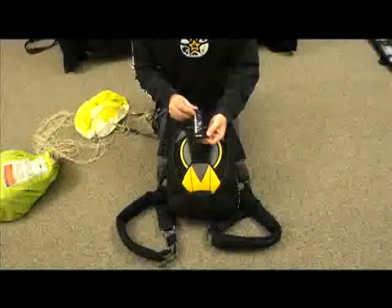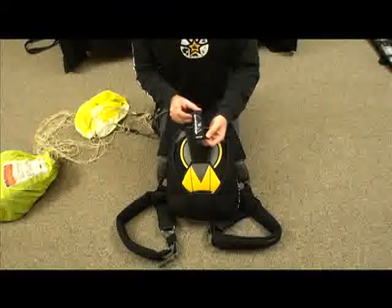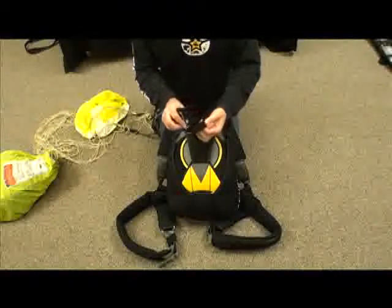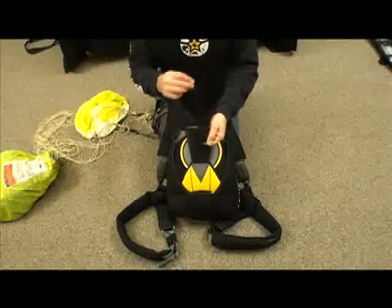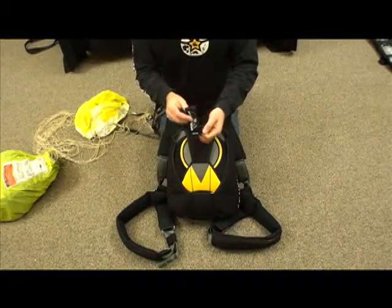This is the SkyTie Slider Keeper made by SkySystems. It includes an elastic strap on the back and two magnets for stowing your slider.